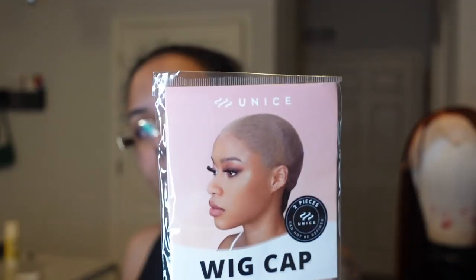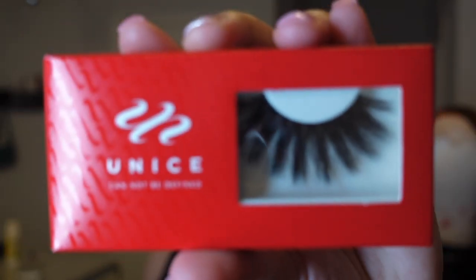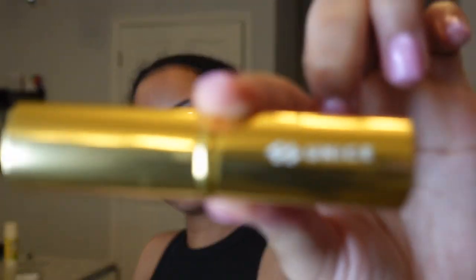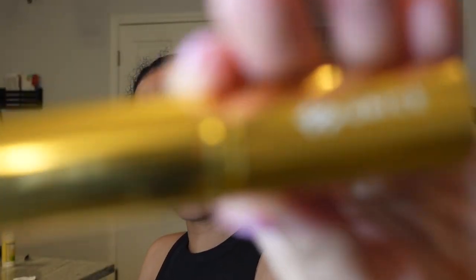Hey y'all, welcome back to my channel. Today we're gonna be doing another wig review — I don't know the brand but anyway, it came in this box with a wig cap, which I like way better than the old one. It's cuter and it's more like a stocking cap. It also came with lashes, an elastic band, and this thing I wasn't sure about at first.